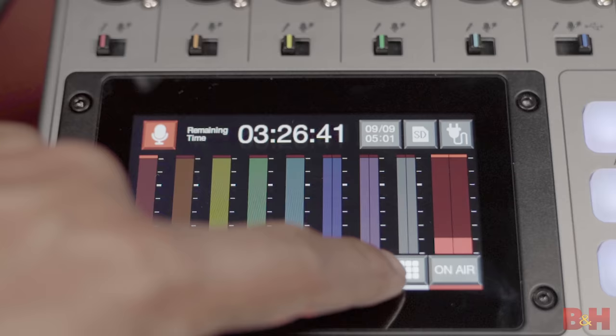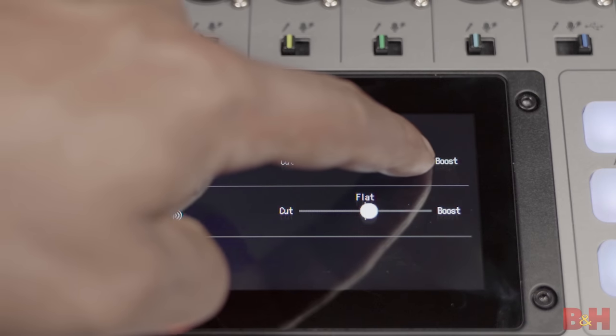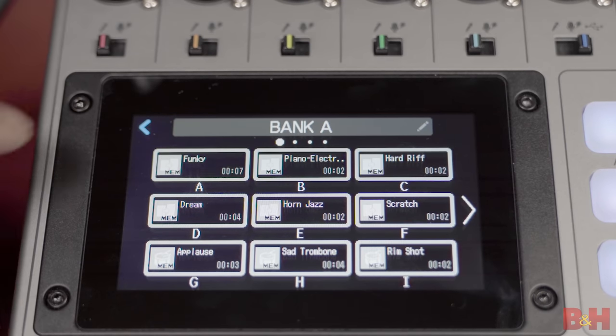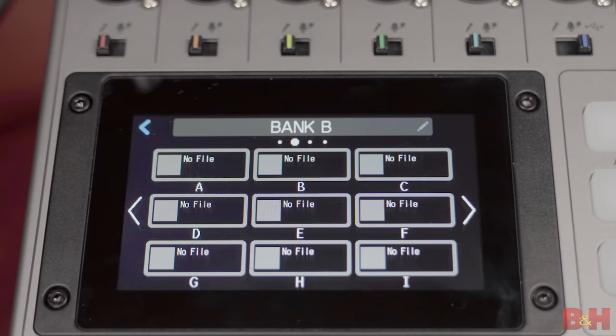Next is the phone call icon, and that also features bass and treble adjustments, so if you had issues with the sound of the phone call coming through, you could adjust the high or low end. And the soundpads icon brings you to the soundpads menu, where you can access sounds, adjust their individual volumes, and even choose how you'd like them to play.